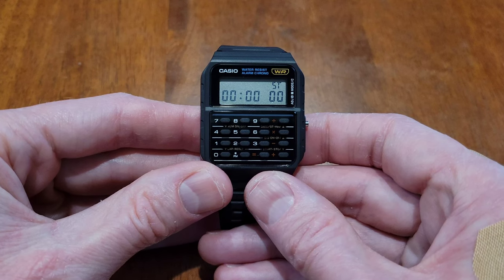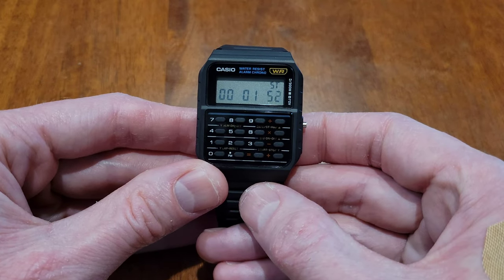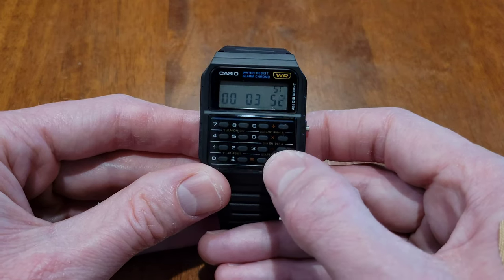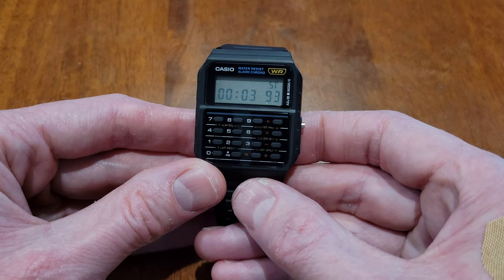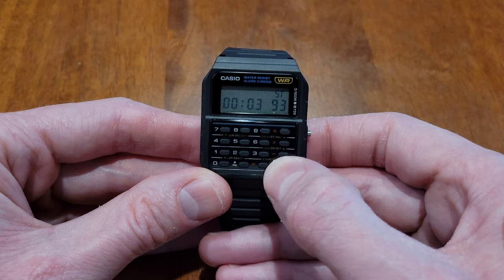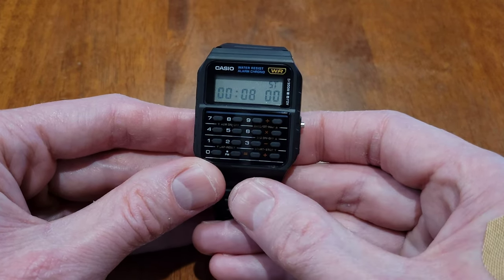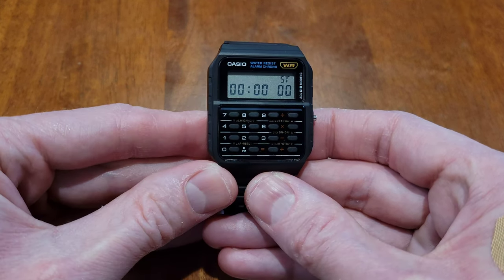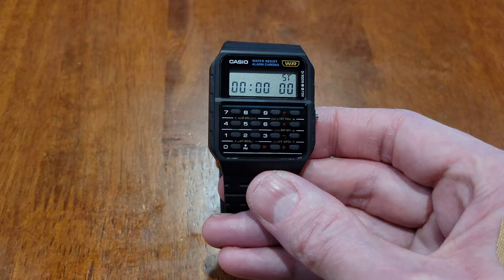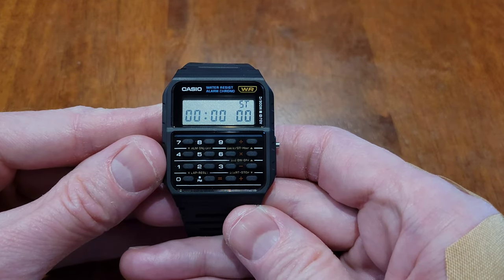The first thing I'm going to show you is elapsed time. If you press the plus button, the stopwatch will start. If you press the plus button again, the stopwatch will stop. You can press it again to start, and again to stop. Then you can press the zero button to erase the time.